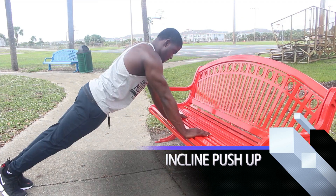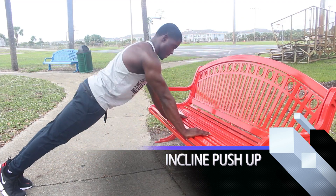Next we're gonna move on to the incline push-up. That exercise really targets your chest — mostly your lower chest — as you push up.